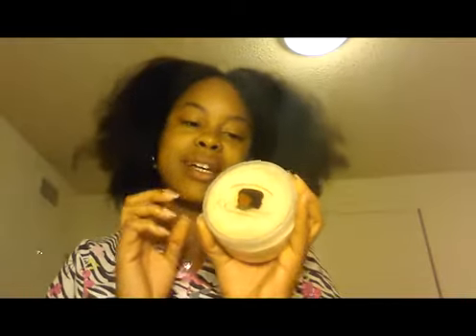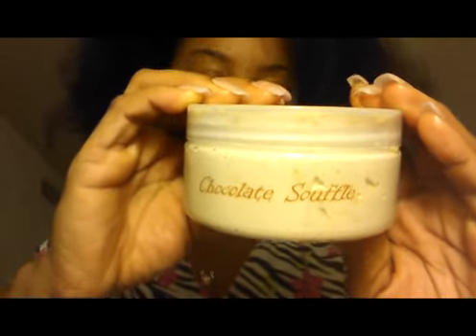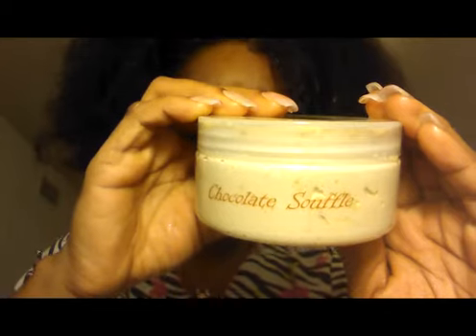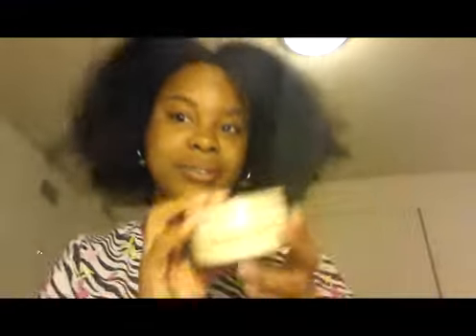Now this is my favorite, favorite, favorite from CC's Naturals — their All Goodness butters. I've tried the All Goodness butter, the lemon pound cake butter, and now the chocolate soufflé butter. This has cocoa butter, mango butter, castor oil, African shea butter, cherry kernel oil, hemp seed oil, organic raw cocoa powder, fragrance, and love.